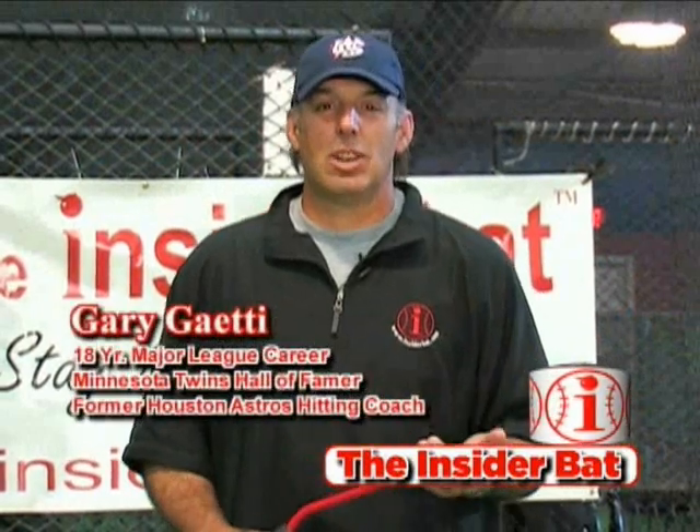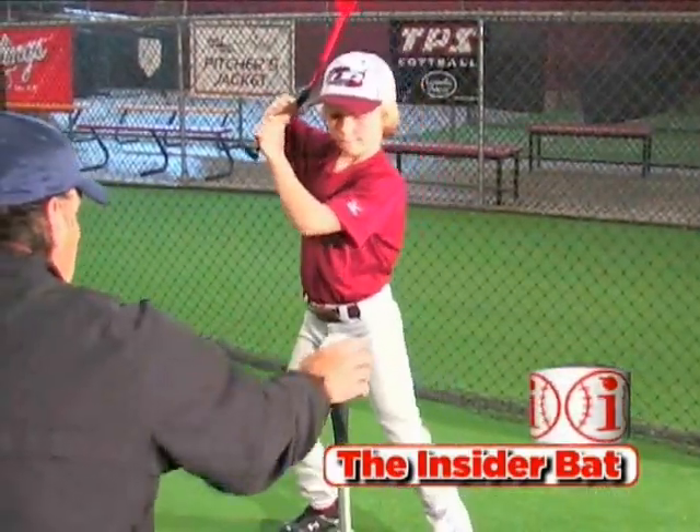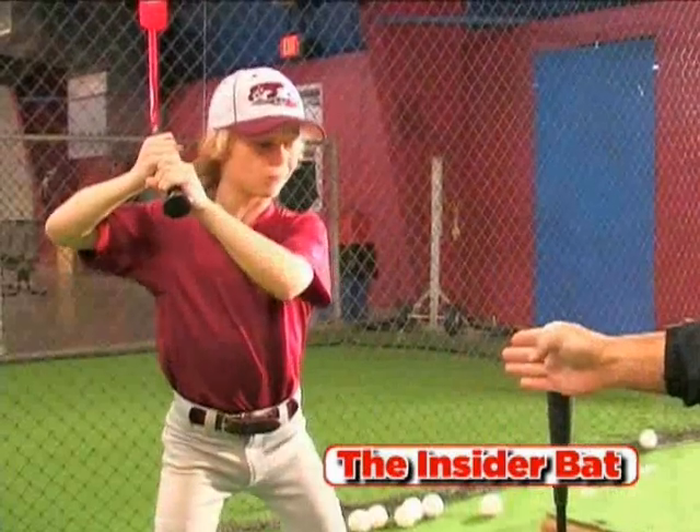I'm Gary Gaiety and I'd like to talk to you about an exciting new training device for baseball hitters and softball hitters. It's called the Insider Bat. After 18 years of playing in the big leagues and seven years of coaching at AAA and the major league levels, I have seen numerous devices and heard many ideas about how to teach the proper swing.